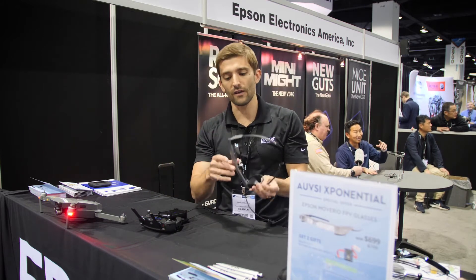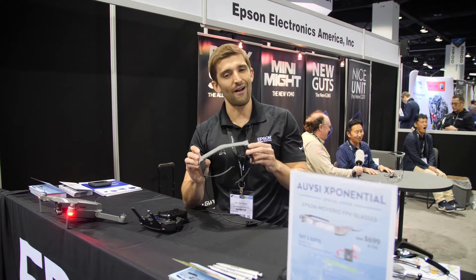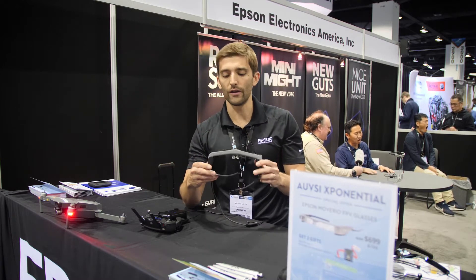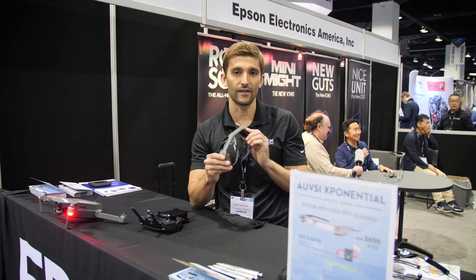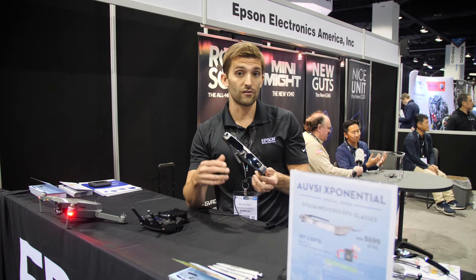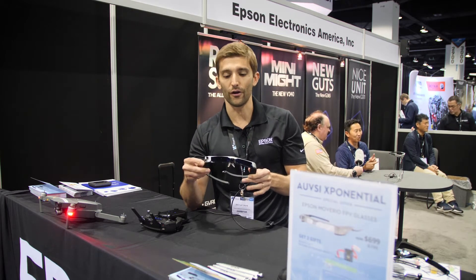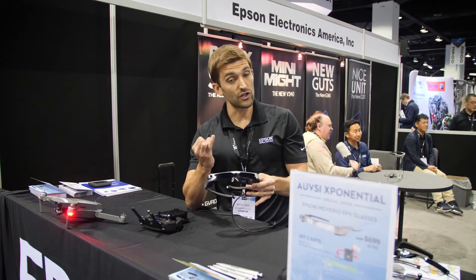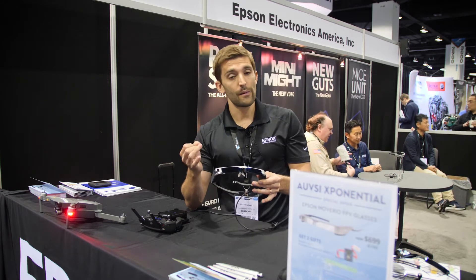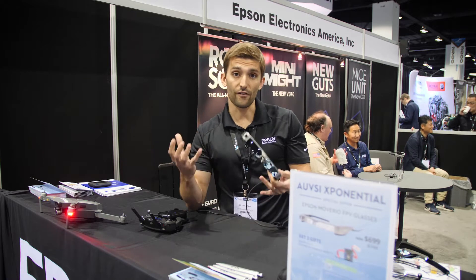A lot of people already own these and they're asking what else can I do — what are the new things that Epson is working on to give these even more value as a product? Because these are Android-based, we can build applications and continue to offer new value for a customer. Right now DJI Go and Go4 are on the device, but we also just released a new application — it's a flight simulator.